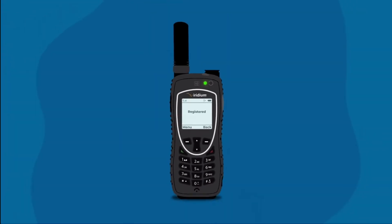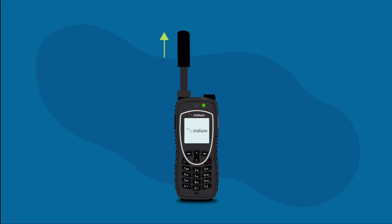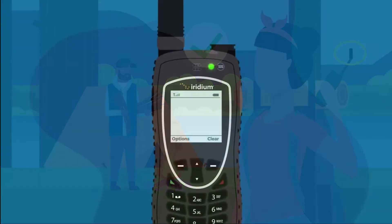The Iridium Extreme is designed for ease of use with simple buttons and icons to provide you with information about the phone's activity. Before you make a call or send a message, extend the antenna completely and rotate so it points directly upwards. Ensure that the antenna is tilted left or right so it is facing directly upwards when held to your ear.